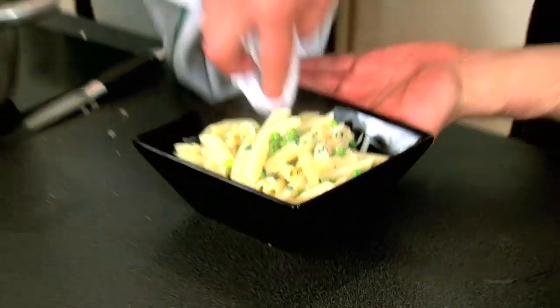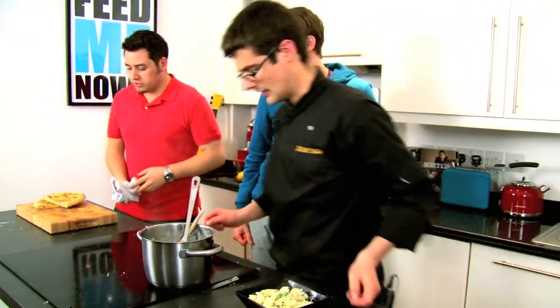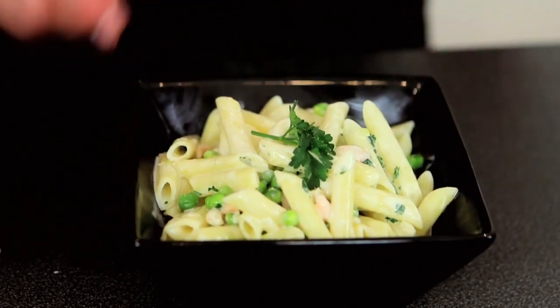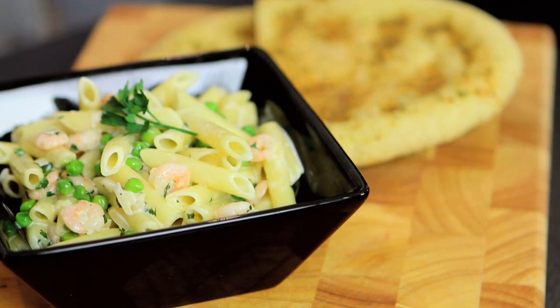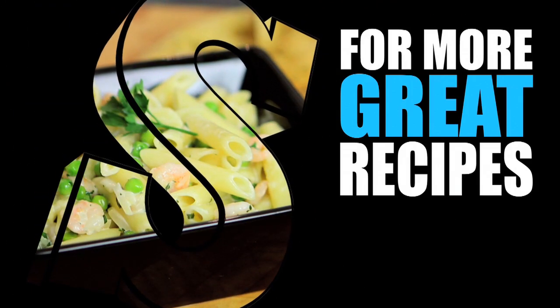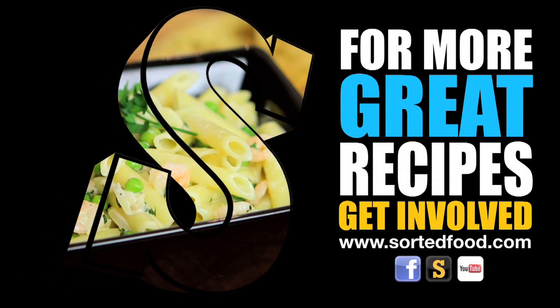Nice big portion, plenty of prawns, plenty of peas. Especially if you do want to impress. Nice wedge of garlic bread. So if all you pasta lovers out there, or somebody's looking for a quick dish to impress, there is our pea and prawn pasta sorted. That is prawnographic. Good enough to impress? I'd say so. I'd say it's pasta-licious.